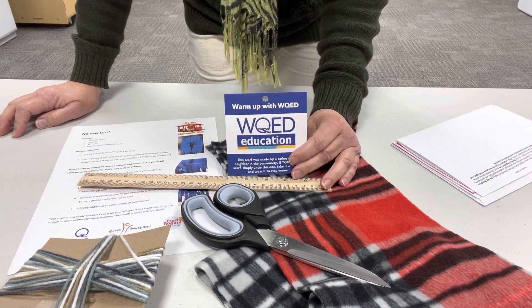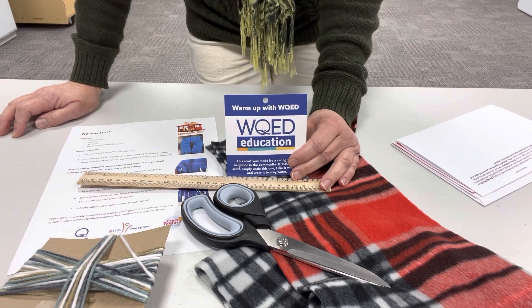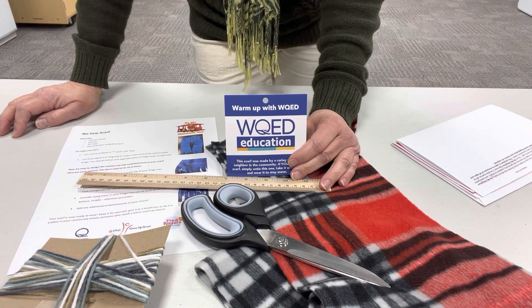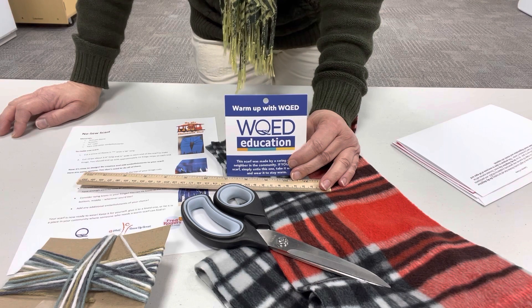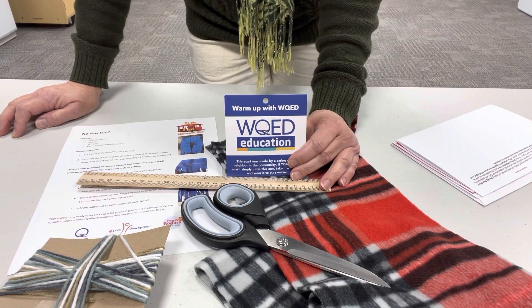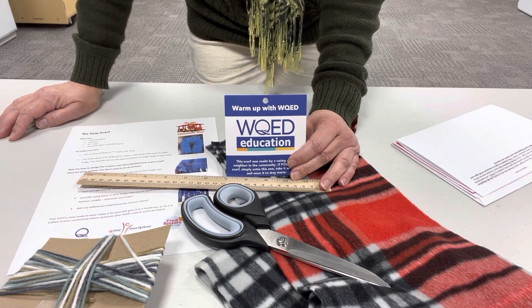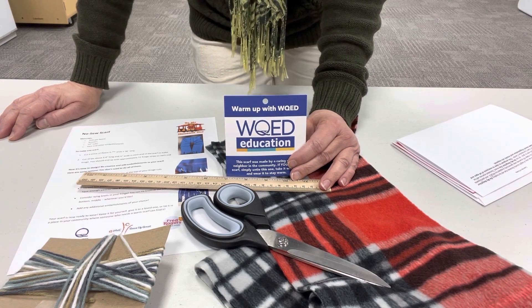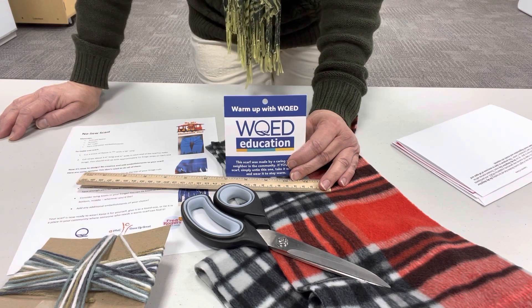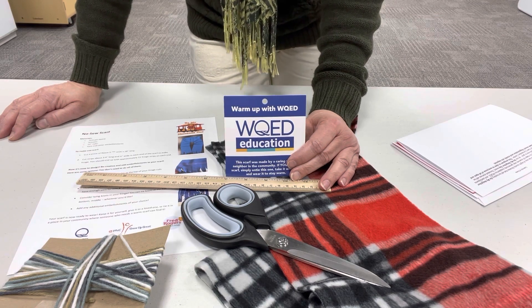I want to thank WQED Education for providing all of the materials for the Be My Neighbor Day on today, January the 12th. Hopefully you were able to pick up a kit. It would contain two scarves for each child that was registered — one for the child to keep and one for the child to give. This year we're going to be giving the second scarves back to the library, and giving those to the UPMC Children's Family Care Connections Center along with a hat and a blanket, both handmade by community members. So we thank everybody for their generosity in making this day possible.